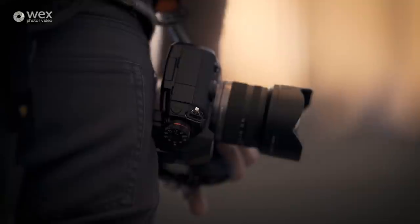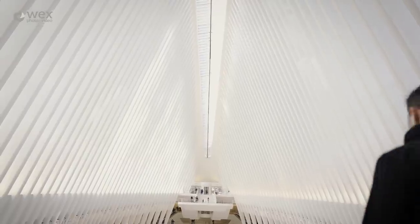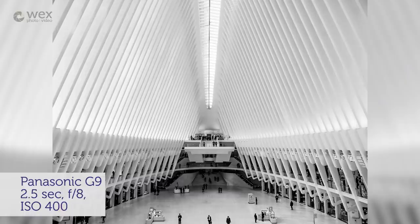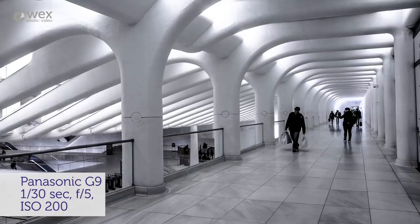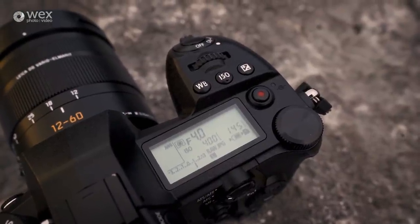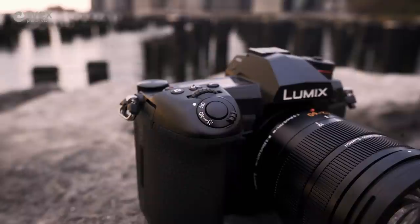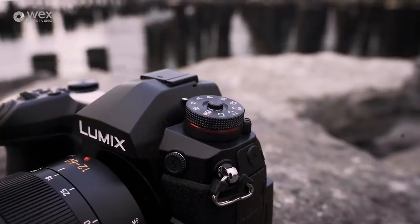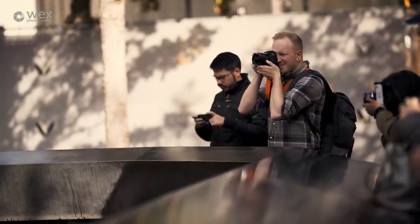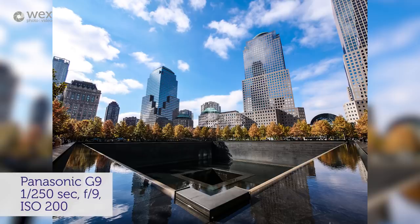The GH5 was a fantastic camera but its design was really aimed at hybrid video and stills shooters. All its controls weren't quite as intuitively placed as they could have been for a stills photographer, but that's changed a little bit on the G9. There's now a nice big top panel display where you can quickly check your settings. All the dedicated buttons are in the places you'd probably expect to find them, with lots of options for customisation. There's that frame advance rate switch at the top — it's going to keep all your settings much closer to hand, which is great for when you're shooting out in the field.